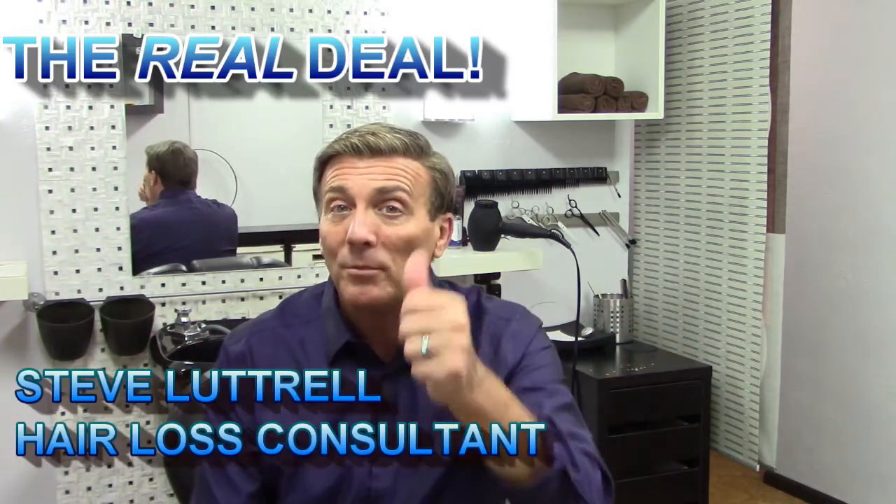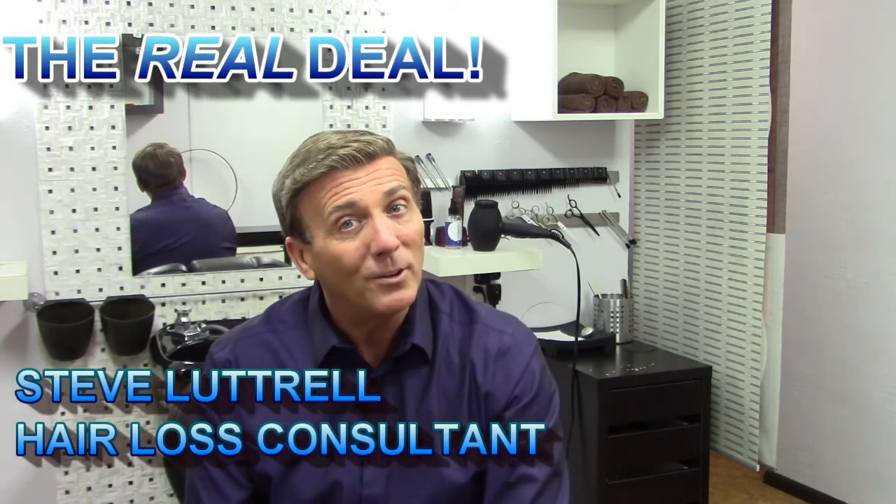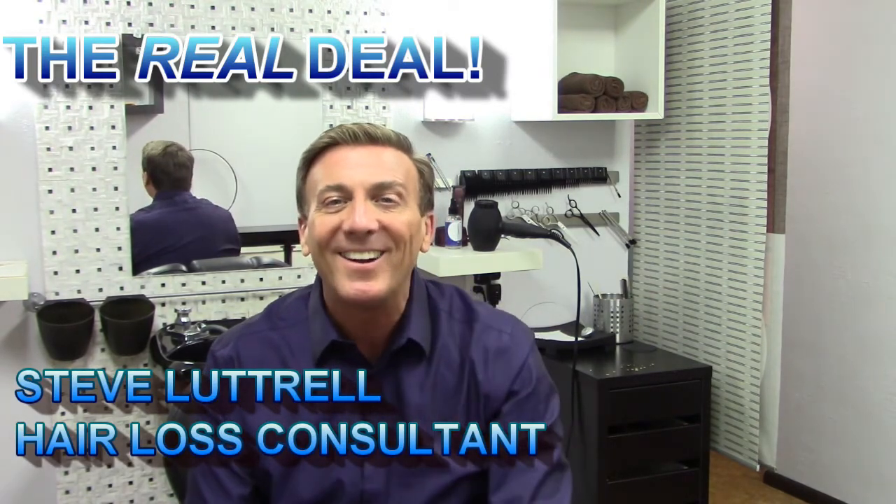That's a patch test! If you have any questions, let me know in the comment section below and I'll be glad to get back to you. Don't forget to give me a thumbs up and subscribe to my channel — that's how I keep going. I'm Steve Luttrell, your hair loss consultant, and this has been The Real Deal. Have a great hair day, guys!